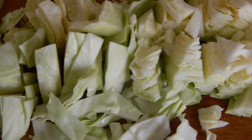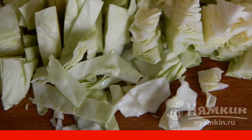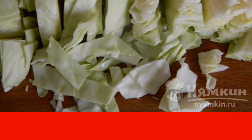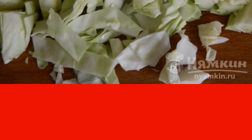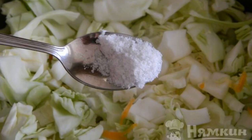Wash the cabbage and cut it into small pieces to your taste. Then add the cabbage to the carrots and onions, along with 200 g of minced meat. Add salt to taste. Add 0.5 tablespoon of broth.